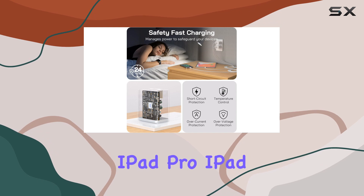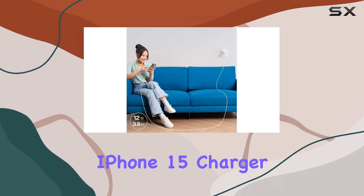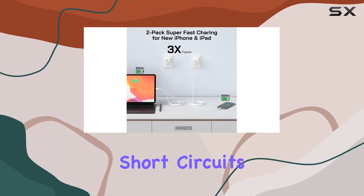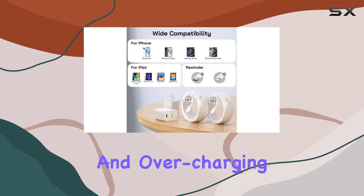The compatibility is broad, covering the iPhone 15 series, iPad Pro, iPad Air, iPad mini 6, and more. It's not just an iPhone 15 charger — it's a versatile charging solution. Safety is a top priority, with built-in protection against short circuits, overcurrent, overvoltage, overheating, and overcharging.